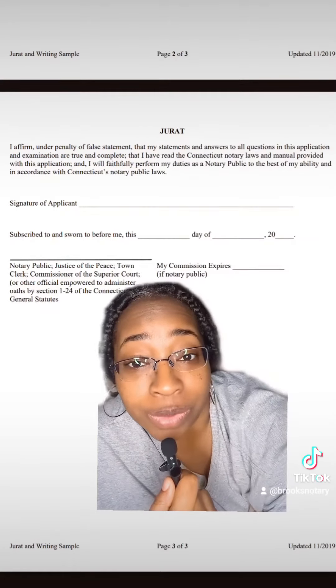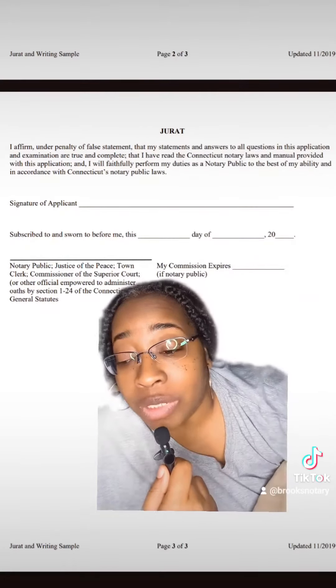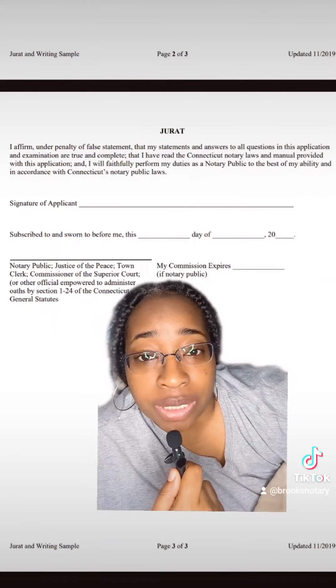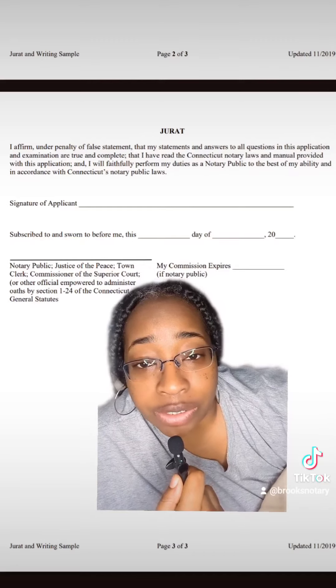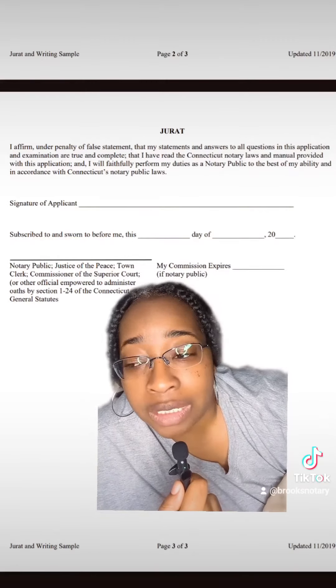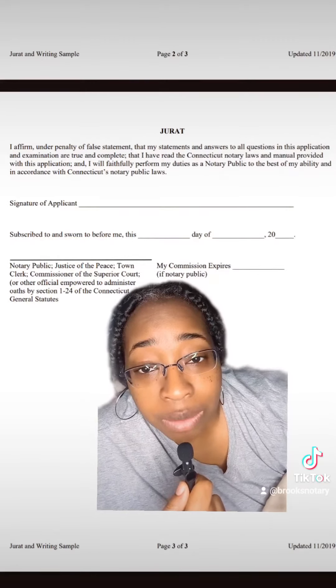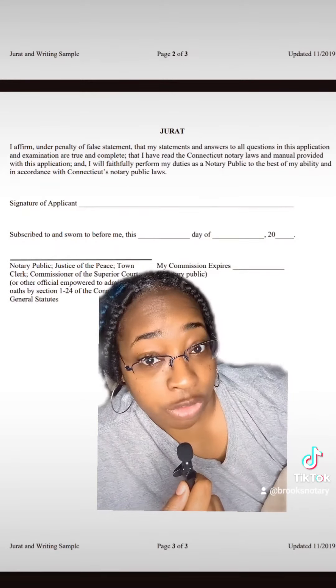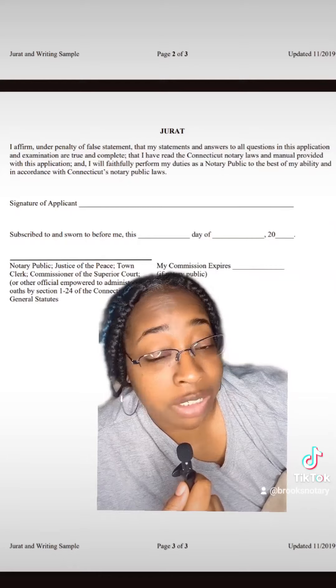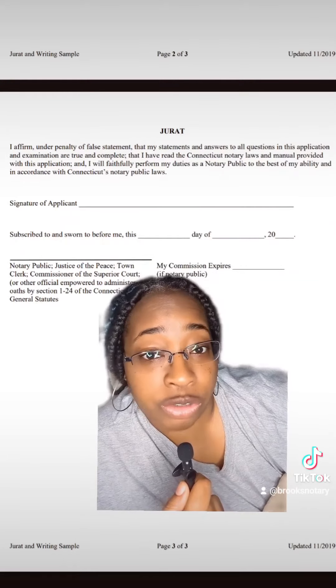Make sure that you check and confirm that the notary handbook is up to date with your most current laws. You can also contact the secretary of state in your state and request a notary handbook if the version you're finding online is not the updated version. The laws change and you want to make sure that you are in compliance.